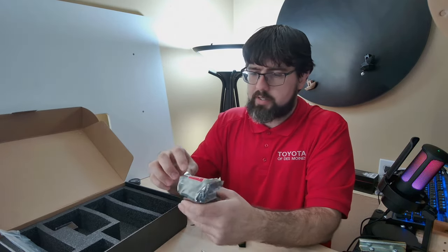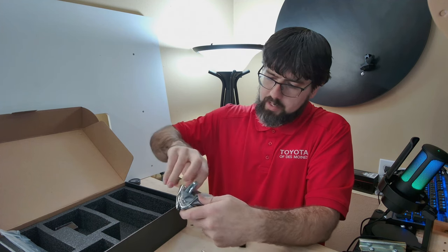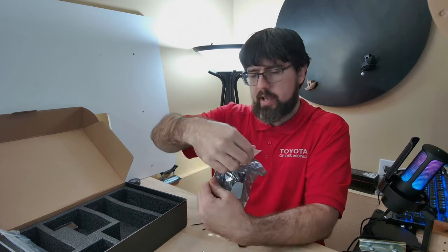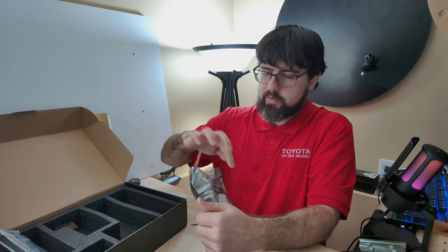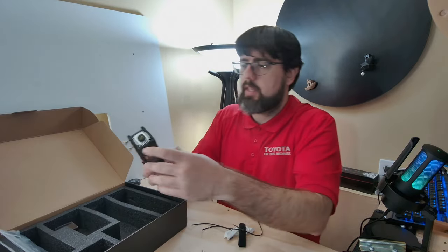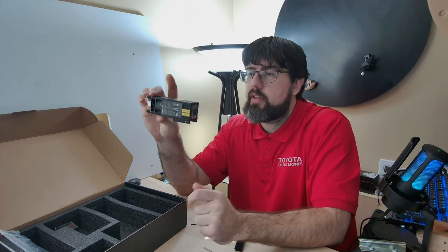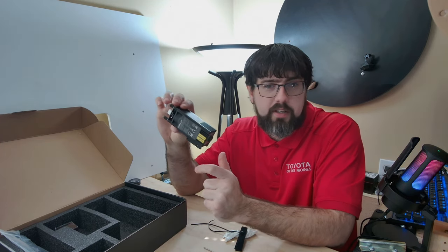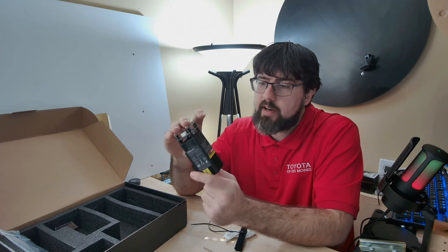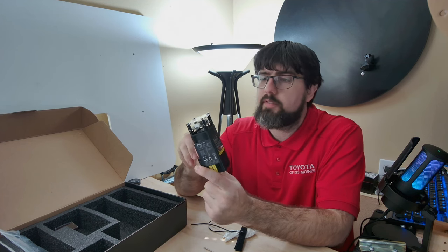Next here is the actual module itself, in an anti-static bag. This is the 10-watt module — it's quite a bit smaller than I originally thought from the pictures, though it is noticeably bulkier than the 5-watt or 1.6-watt versions.